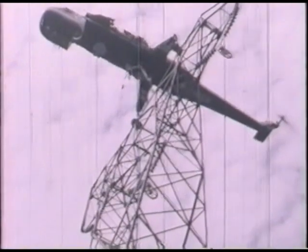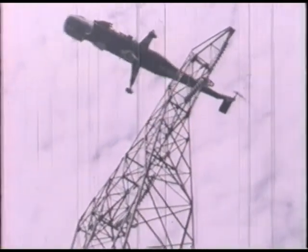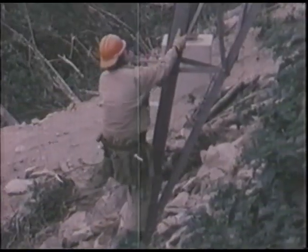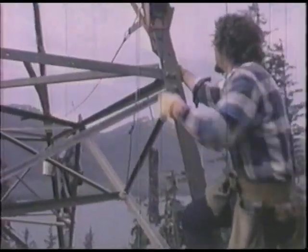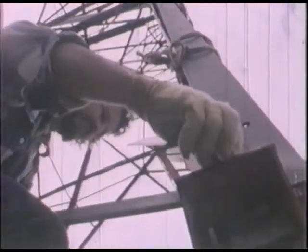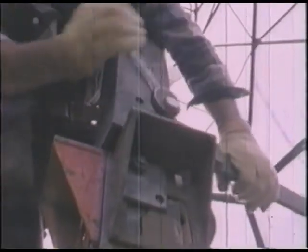Fresh from another success, the sky crane operator releases the hooks electrically and speeds back to Juneau for another tower. As soon as the sky crane leaves, workmen climb the tower to insert and tighten the proper bolts and take down the guide system. This tower is now ready for conductor — the final phase of this well-organized race against winter.